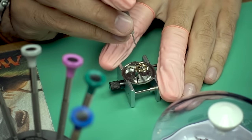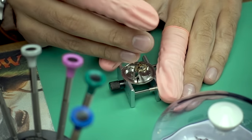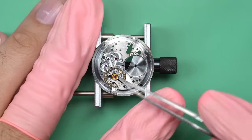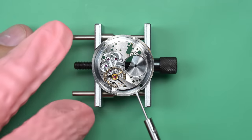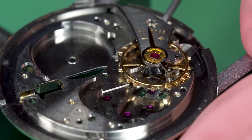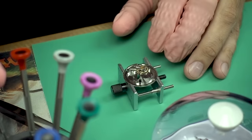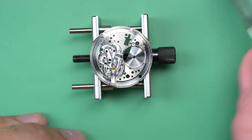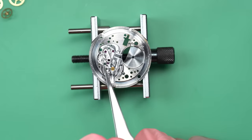We can take the case parts out and rinse them off under water to make sure all the detergent comes off. Here are the parts out of the cleaning machines, glimmering in the afternoon sun. That means we can get underway with getting this thing back together. I did put the balance back on the main plate so it could take its journey through the watch cleaning machine. But as we work towards reassembling the — very nice-looking movement now that it's cleaned up great — we can take the balance off and we'll kick things off with the train of wheels.